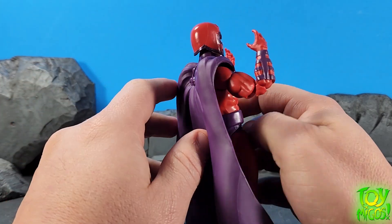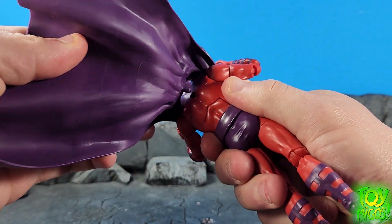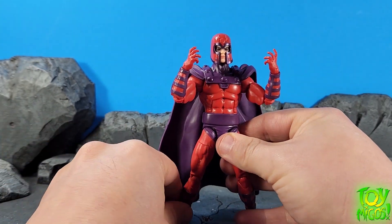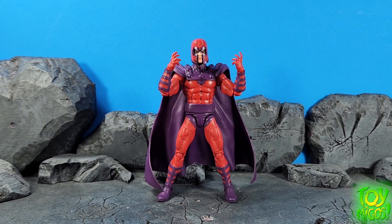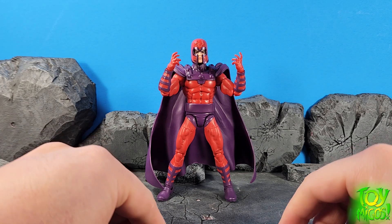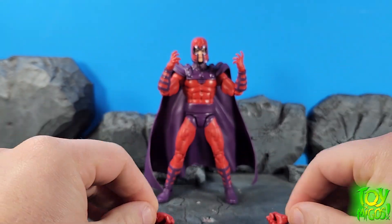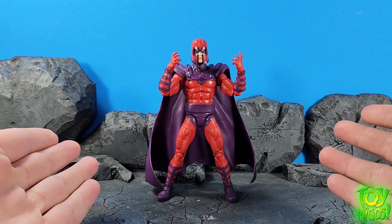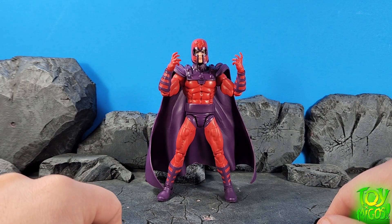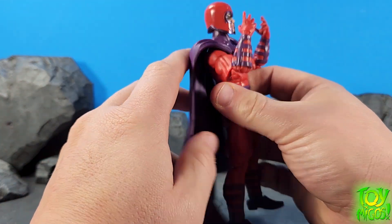I do like the way that the cape has been handled this time. I don't like how it's still a hard plastic cape, but this one definitely works a lot better. So let's go ahead and check out his accessories. Coming with Magneto, we get two fists — no effects, just two fists — two open hands, and that's it. Maybe an unmasked head would have been nice, or some kind of magnetic effect, but we didn't really get anything. I would have liked a little bit more, definitely.